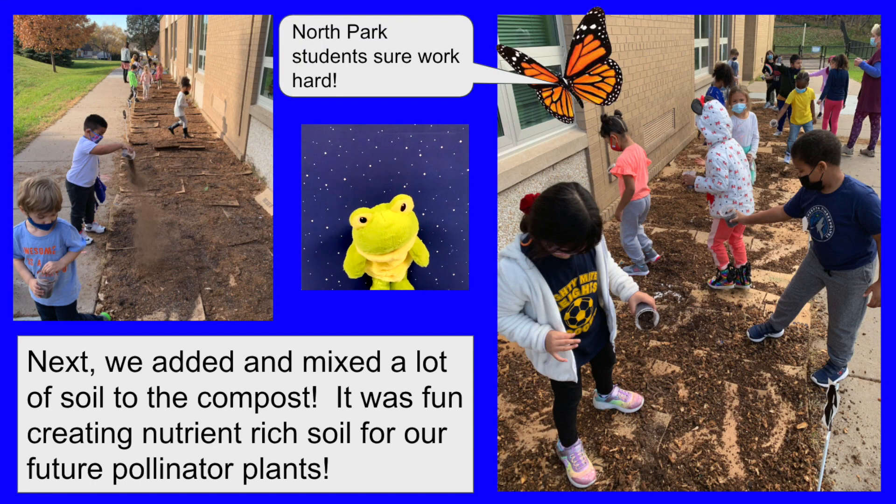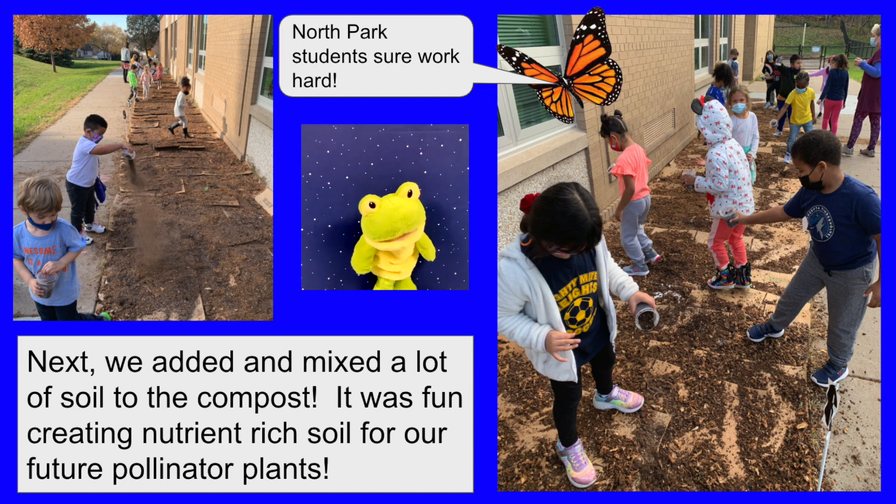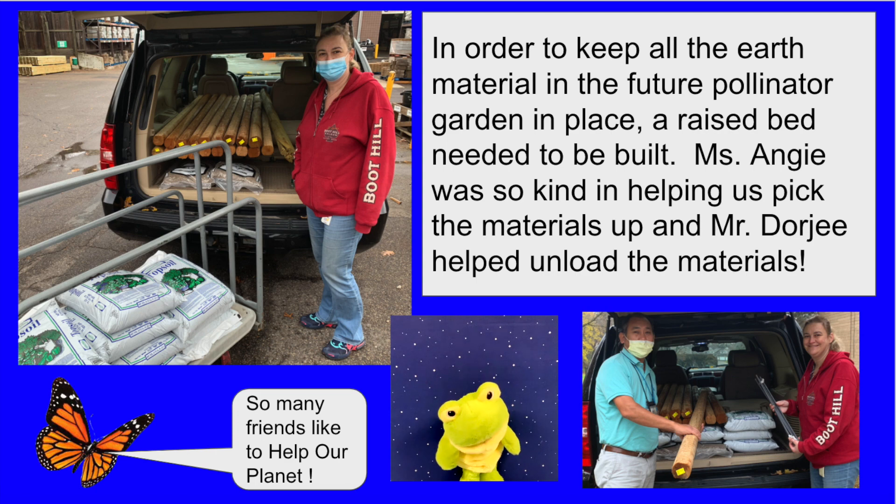Next, we added and mixed a lot of soil to the compost. It was fun creating nutrient-rich soil for our future pollinator plants. In order to keep all the earth material in the future pollinator garden in place, a raised bed needed to be built.